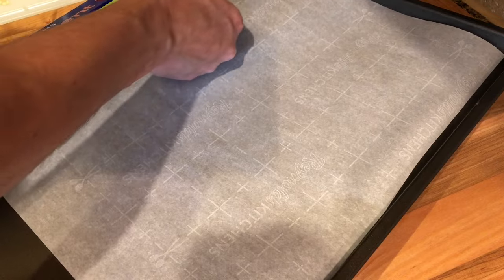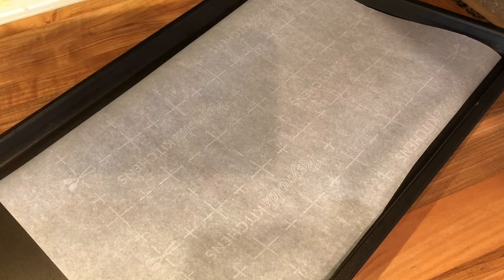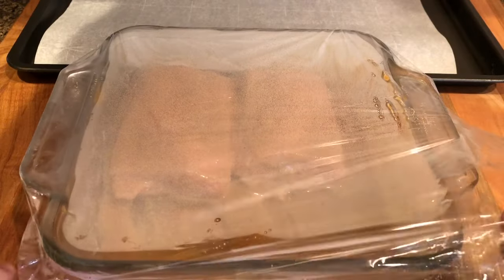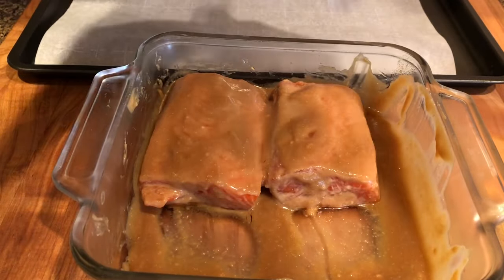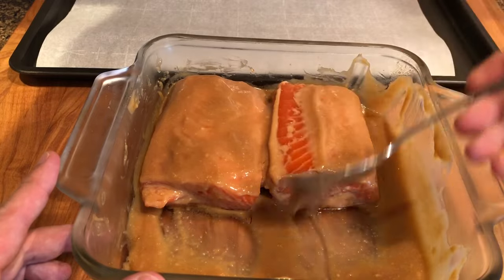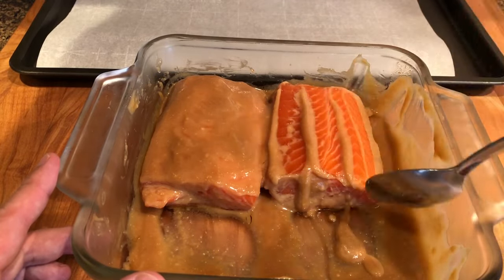When ready to bake, line a baking sheet with parchment paper. Remove the salmon from the fridge and wipe off the excess marinade.